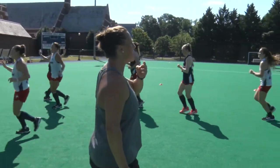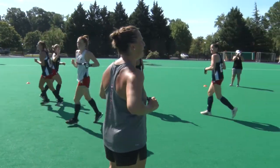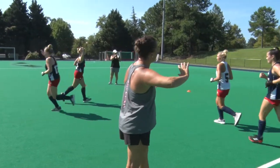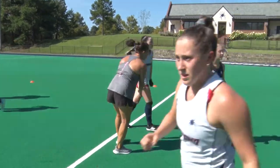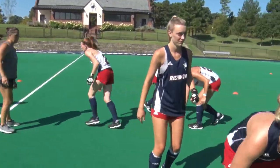Excellent, excellent. Keep jogging, keep jogging, maybe slightly faster, slightly faster on that jog. Get yourself out of the washing machine. Let's do five low fives, five low fives, five low fives — boom.